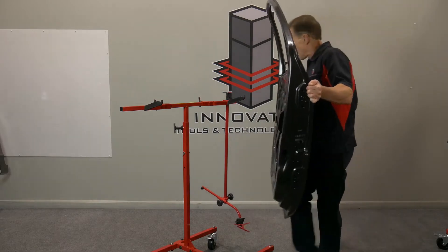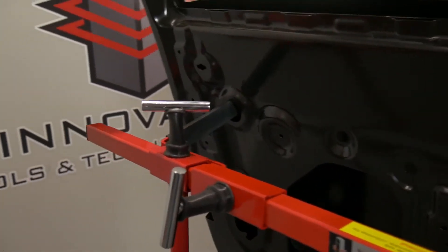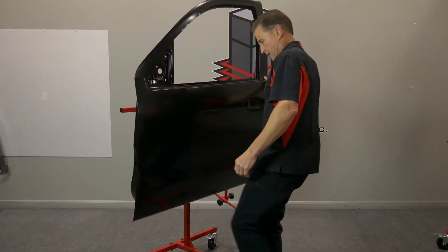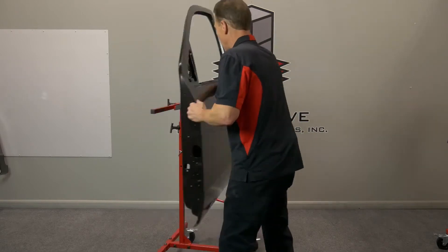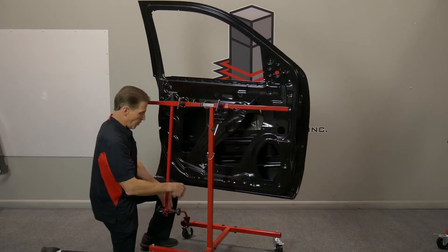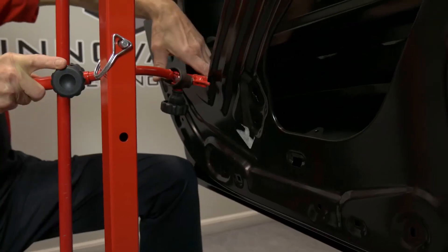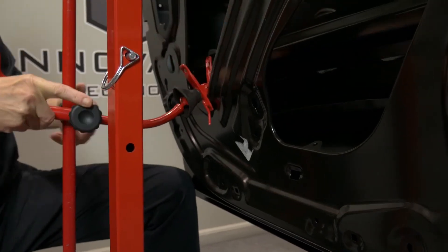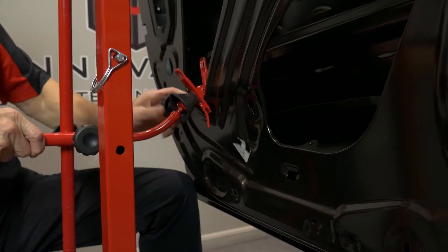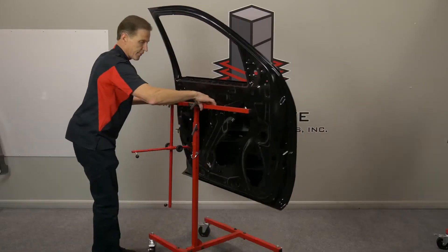Just lift my door up, find a couple of symmetrical holes on the back side. Found the holes, so I'll take this center support here, hold my knee out to where I want the door, put it where I want it, tighten all my knobs. It's just that easy to load a door onto the door fender stand.